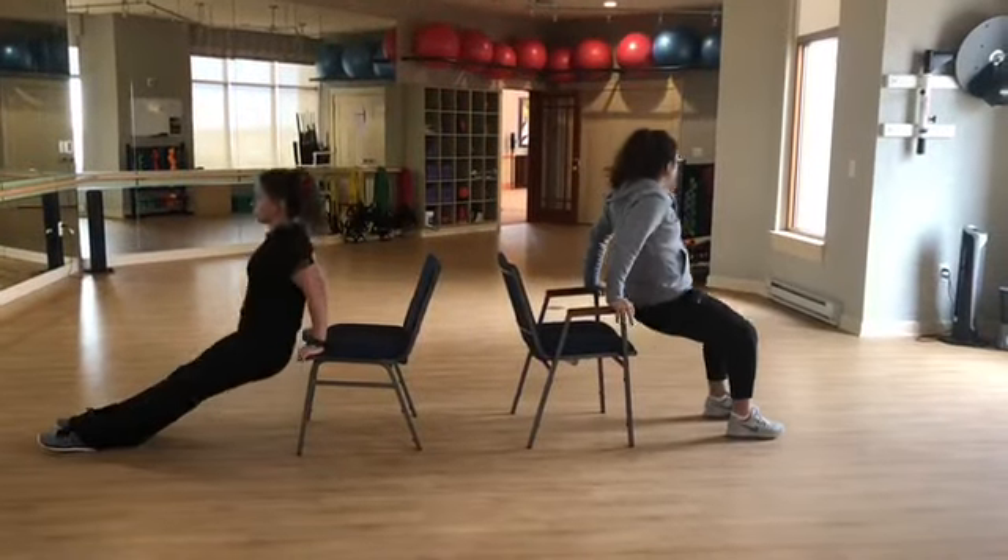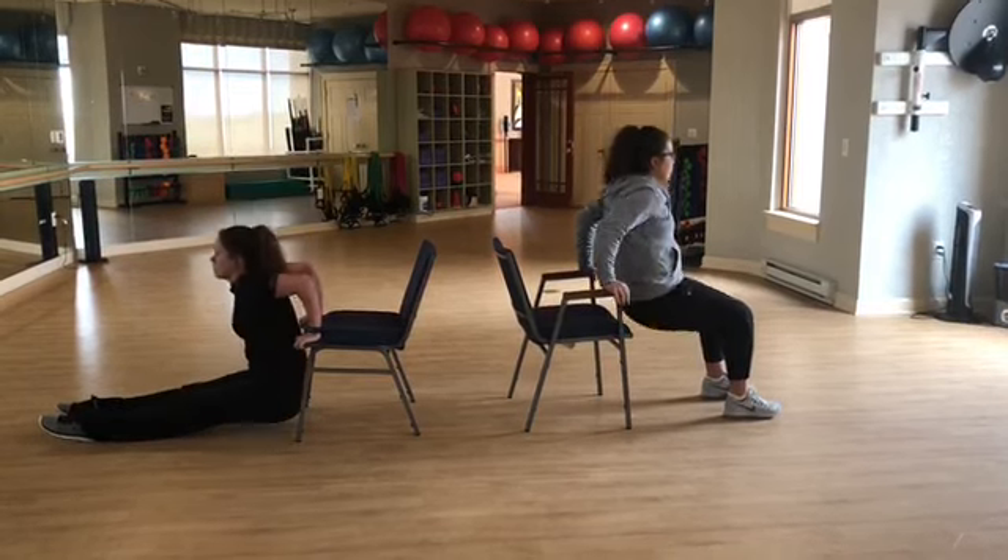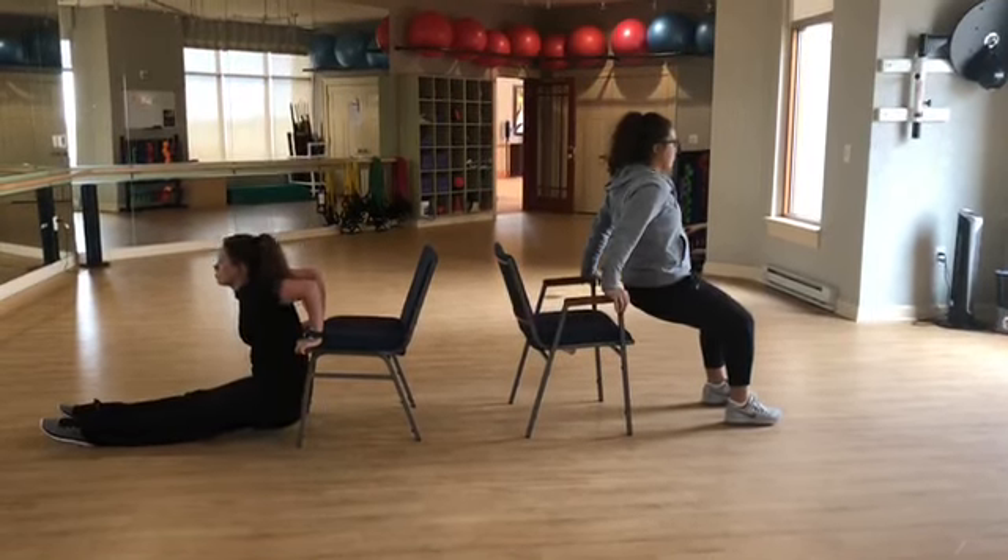For our fourth movement, we have tricep dips. On the right, you'll see a modified version with knees bent, and on the left, you'll see an advanced version with knees straight.